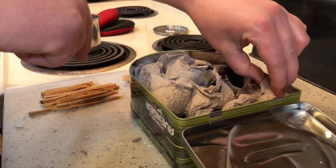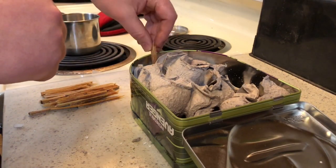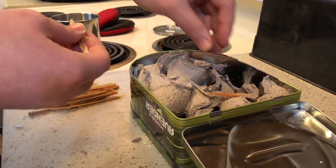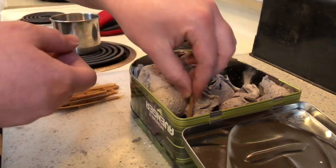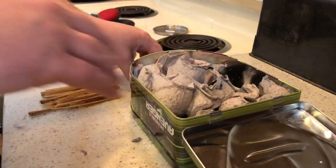Just for fun, I went ahead and cut up a few random pieces of fatwood so we can have some extra bits just hanging out. We could use them as wicks in a more extreme emergency situation, with these pieces poking out randomly. We'll see how this all works out once we get it completely filled up.